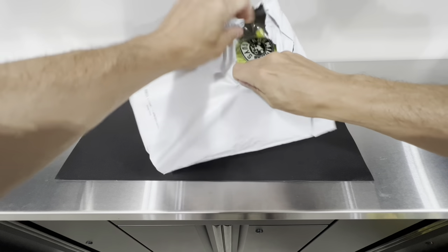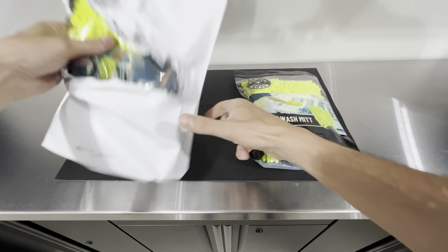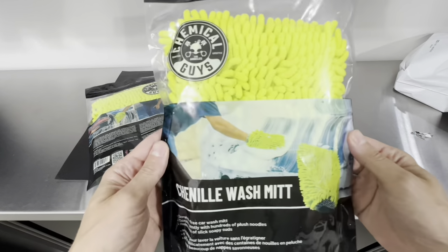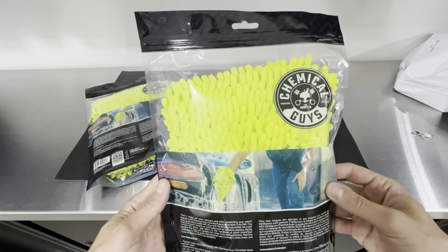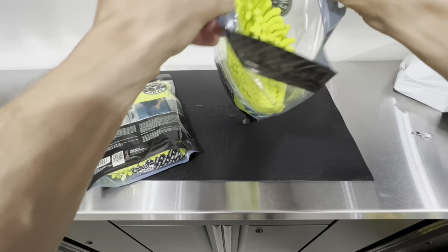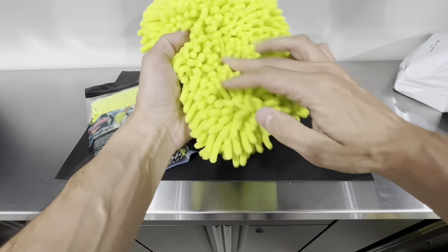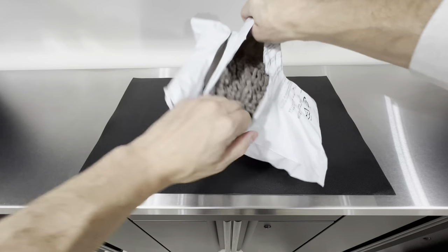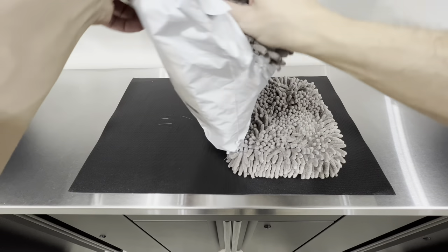Moving on to unboxing — starting with the Chemical Guys, it comes in a regular delivery bag, but inside they're individually packaged with premium packaging featuring their logo and some instructions. The bags are also resealable, so if you want to wash your mitts and store them back in the bag to avoid collecting dust, you can. The Amazon Basics two-pack just comes in a regular delivery bag with their logo on the front, and that's pretty much it.